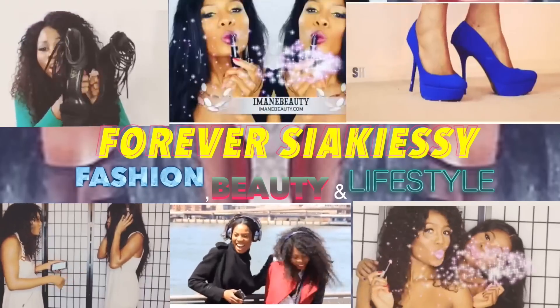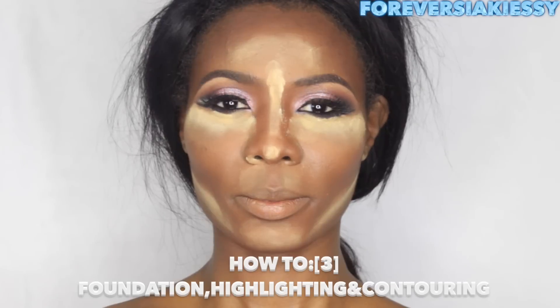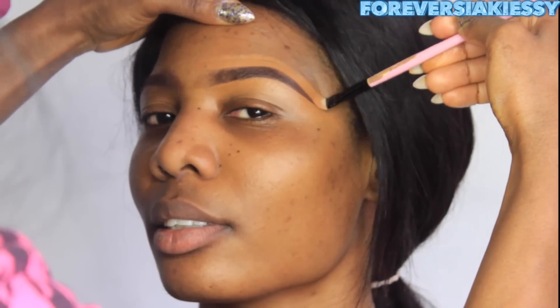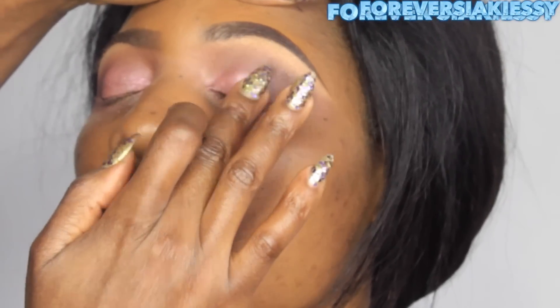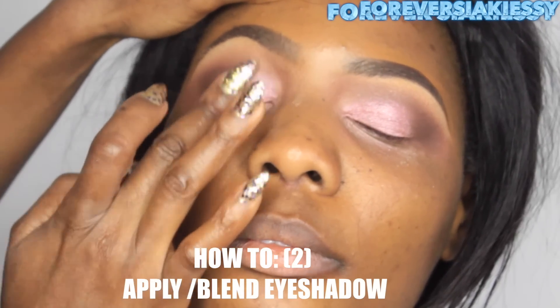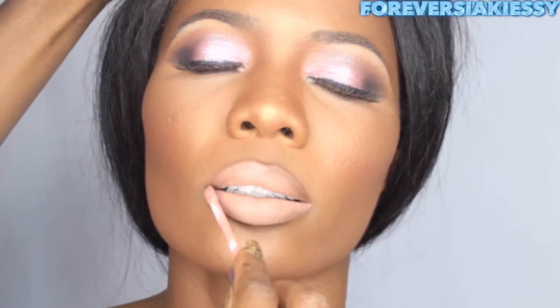Hi everyone, thank you so much for joining us on the Forever Siaki LC channel. Today I'm going over part 3 of a 4-part series where I show you how to do makeup on a full face. In this third part I'm going to show you how to do your foundation, highlighting, and contouring. Part 1 covers filling in your eyebrows, part 2 covers applying and blending eyeshadow, and part 4 will show you how to obtain the perfect nude lips — check the links in the description box.